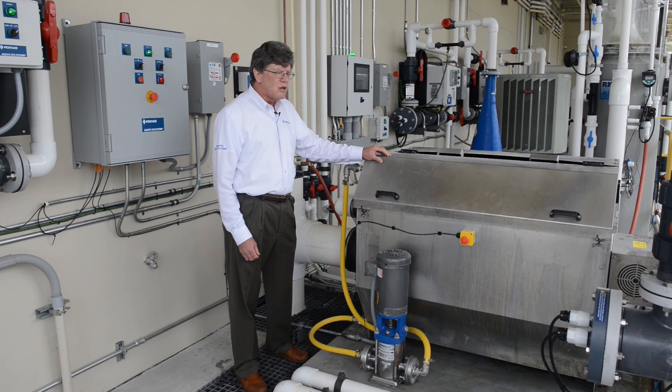This unit operates continuously, backwashes itself, and keeps the processed water moving through the system.